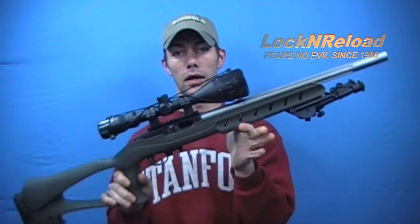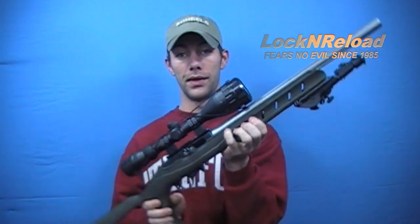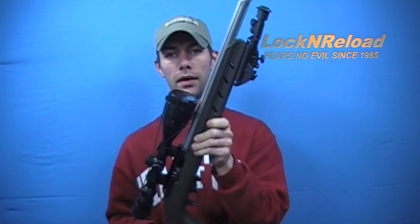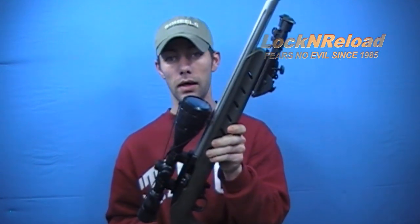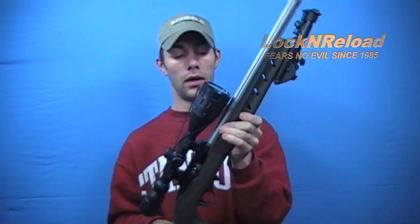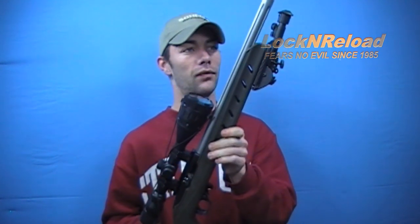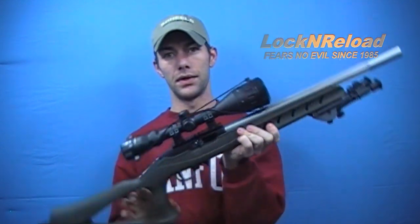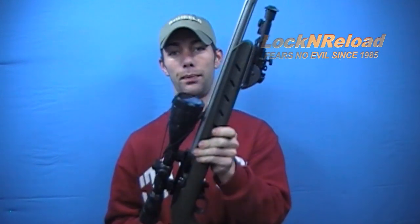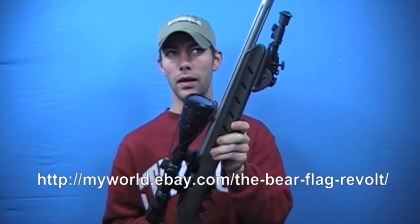That's pretty much the Promag Archangel Deluxe Target Stock in a nutshell. I hope this preliminary review has been helpful, and hopefully later in the summer or year I can do some grouping with this to show you on paper what this stock does. This is the Promag Archangel Deluxe Target Stock made by Promag — you can pick this up at the Bear Flag Revolt. Feel free to contact Kenny; I believe he sells these for around $100.